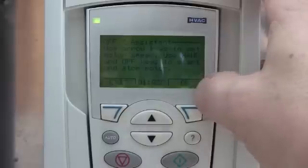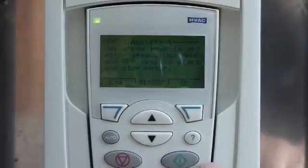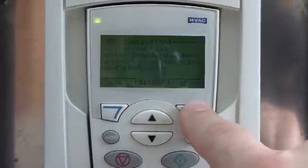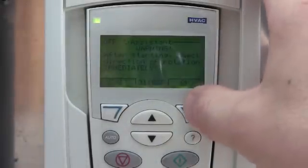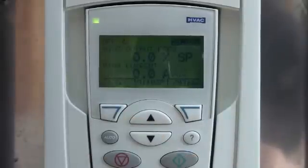Now it will tell you some more warnings. It will explain to you that you're going to be running off the hand/off/auto and it's manual control only. Some more warnings — just keep hitting OK. Then it will jump you back out, so push the exit button.